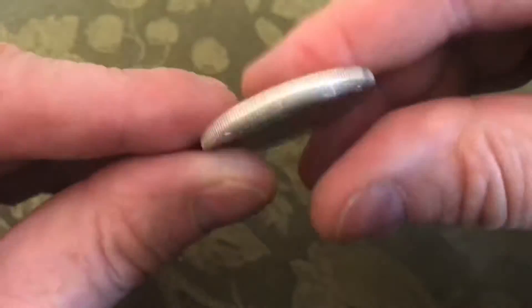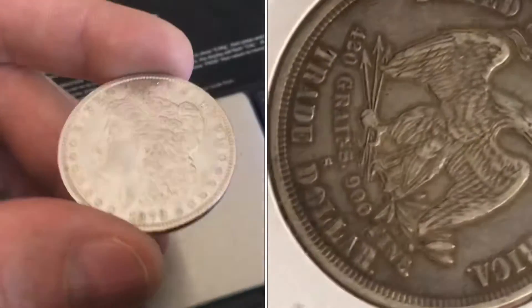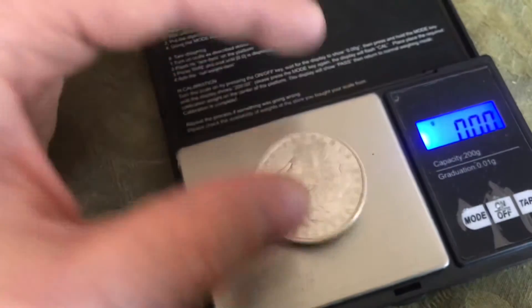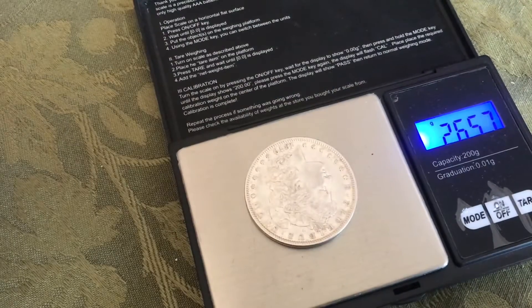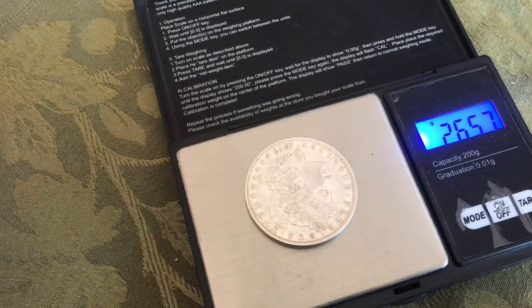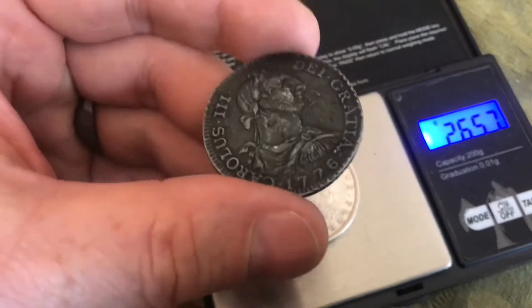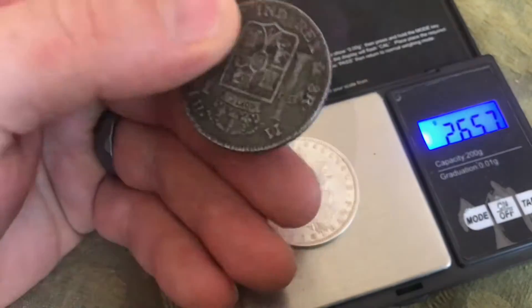Everyone knows what a silver dollar is, but what's a trade dollar? At the time of the trade dollar, the U.S. silver dollar was a little light in weight. This is 26 and a half grams. At the time, a lot of the other trade dollars were about 27 and a quarter grams.